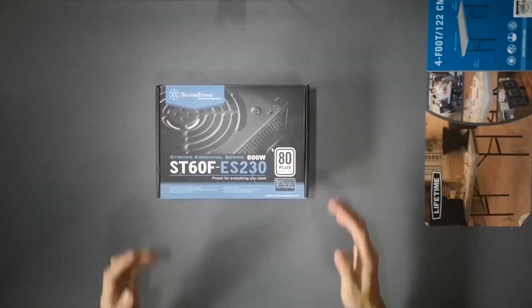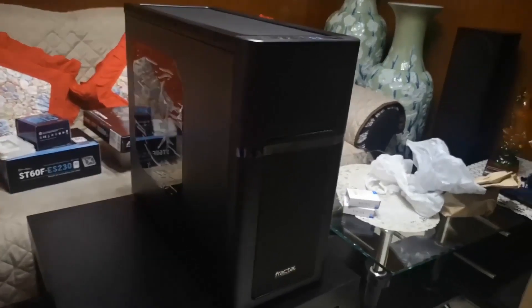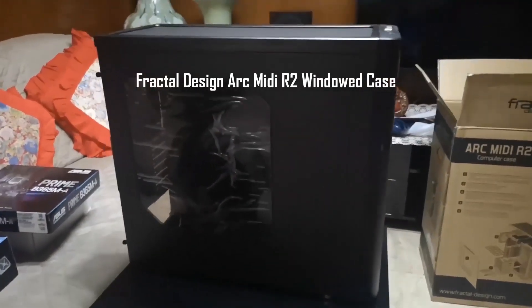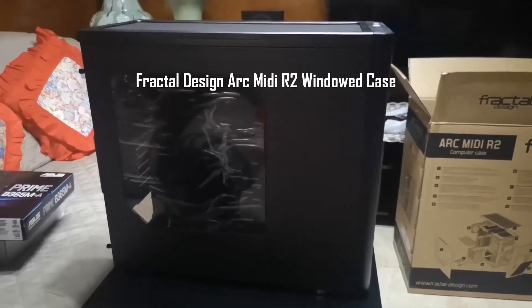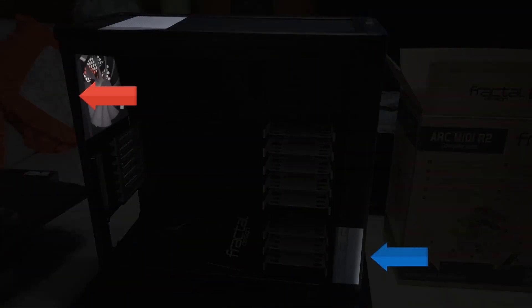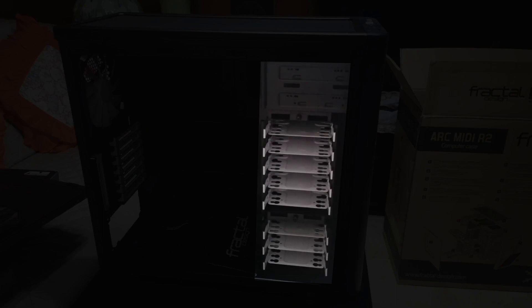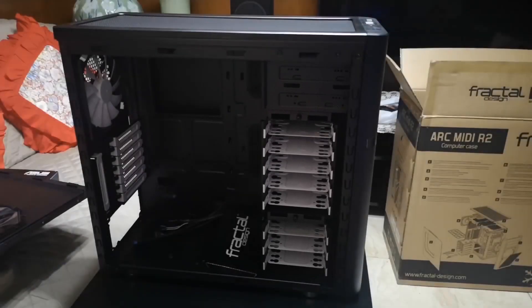For the power supply, I'll be using the Silverstone ST60F-ES230, a 600W PSU that will provide enough power for this system. For the case, I'm going old school — I was lucky enough to find new old stock of the Fractal Design Arc Midi R2 online. This case has lots of provisions for air cooling, including 3x140mm fans: one front intake, one rear exhaust, and one top exhaust. More importantly, it can accommodate eight 3.5-inch hard disk drives and has two 5.25-inch drive bays. That's it for the parts. I'll post the links in the description on where I bought these parts. Don't forget to click the like button and subscribe to my channel. You can also click the bell to be notified of new uploads. Your support is very much appreciated. Now we're ready for the actual build.